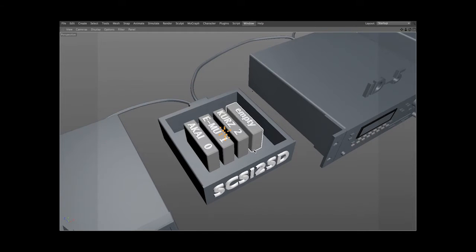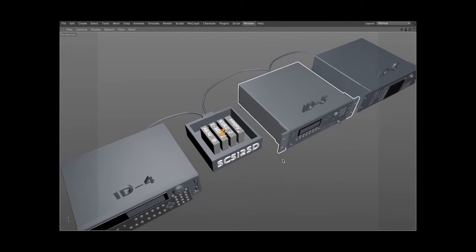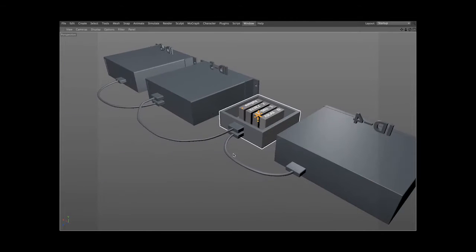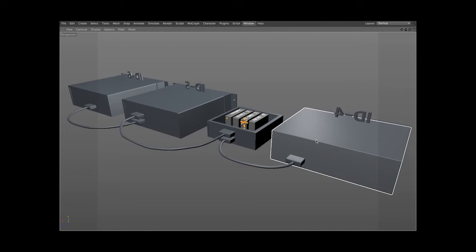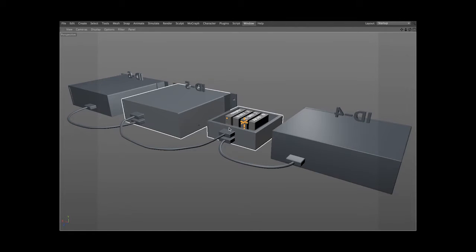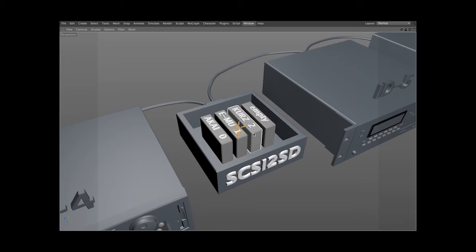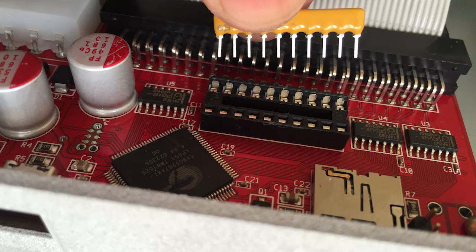The fourth drive slot is empty. I formatted each drive from within the sampler by connecting the reader just to that sampler individually. Looking at the cables in the back, you can see how they're chained. The E4XT and the Akai S5000 are at the end of the chain, so they're terminated. The K2000 and the SCSI reader are un-terminated. To un-terminate the reader, you remove the two little yellow resistors from the board.